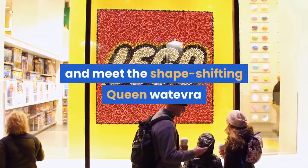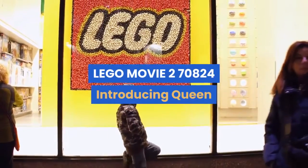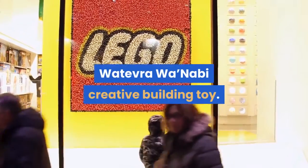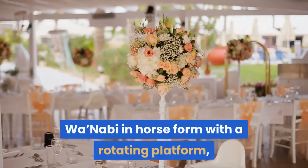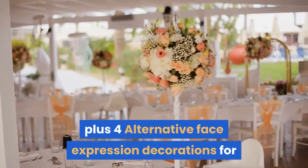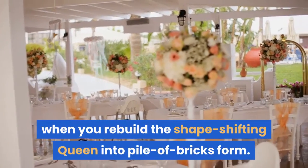Join Lucy and meet the shape-shifting Queen Watevra Wa'Nabi for the first time with The Lego Movie 2 set 70824. This popular toy for girls and boys features a brick-built Queen Watevra Wa'Nabi in horse form with a rotating platform, plus four alternative face expression decorations for when you rebuild the shape-shifting Queen into pile of bricks form.